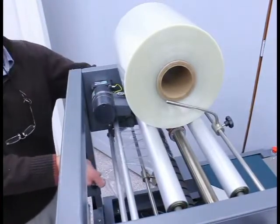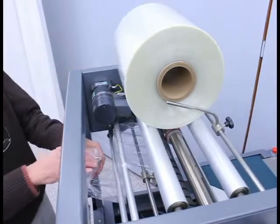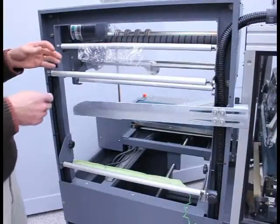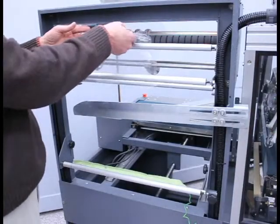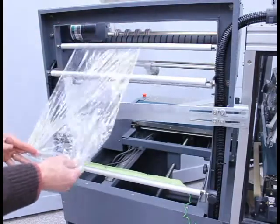I can then close the drive mechanism, and as I lift the dancer the film is unwound and I continue over the top of the next idler roller. I'm now continuing from the dancer arm up over the first idler and down over the second idler.